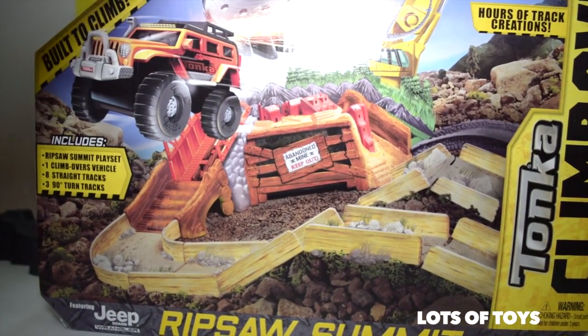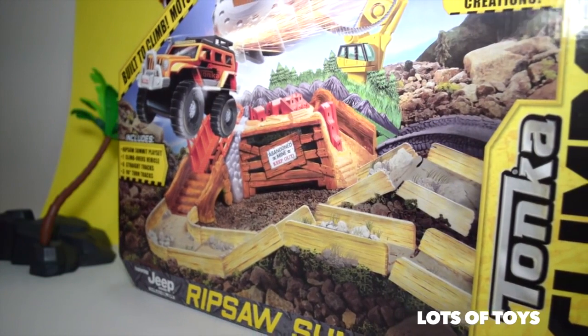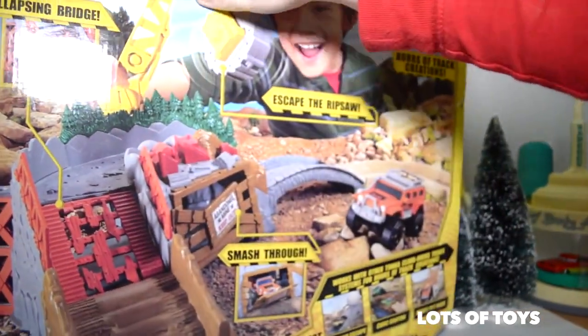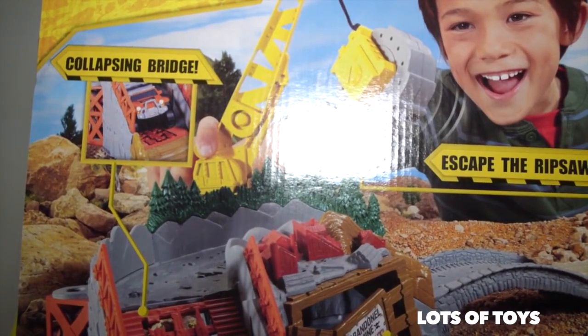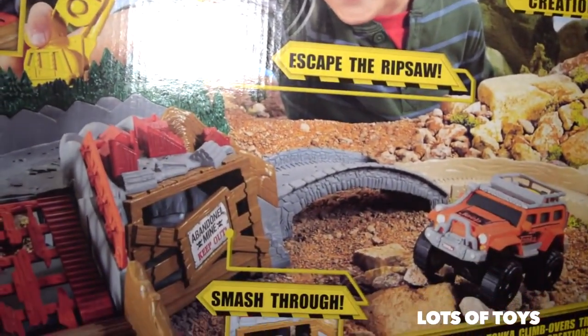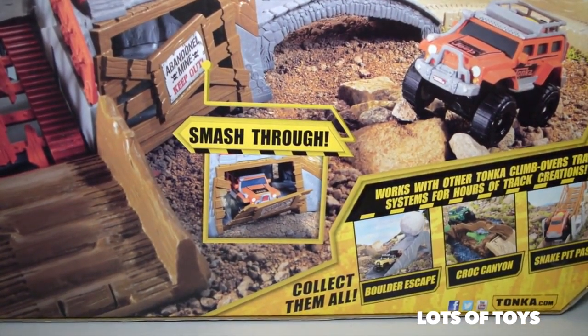You like Monster Jam, don't you? It does require batteries but two AAA batteries are included. This is what the set looks like completed — there's a collapsing bridge, escape the Ripsaw, smash through the walls, and get to the other side before the crane gets here.